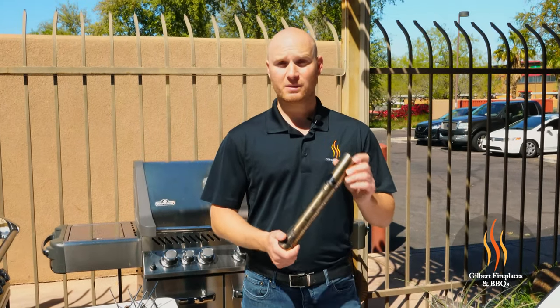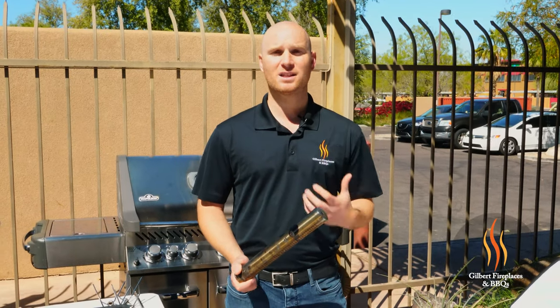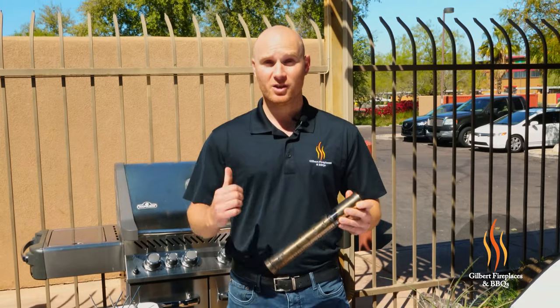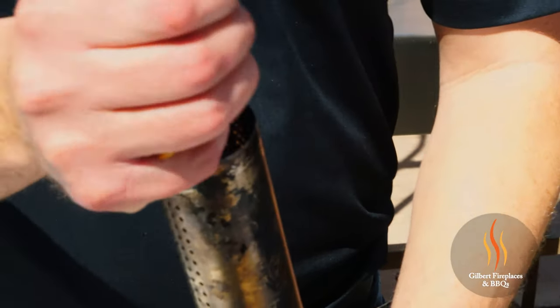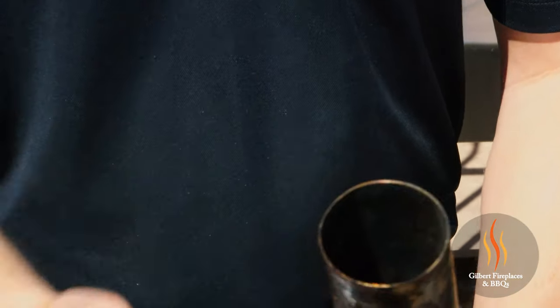The first accessory we're going to be using today is the Napoleon smoker tube. The smoke tube is really neat because it allows you to put wood chips inside your grill and get that smoke flavor that you would normally get on a charcoal or wood fire grill, using your own gas grill. Today we're going to load this with cherry wood chips for our lamb. We soaked the cherry chips for about half an hour, so it's going to add a really nice smoke flavor.